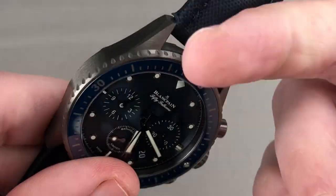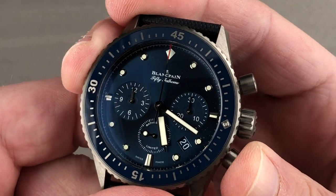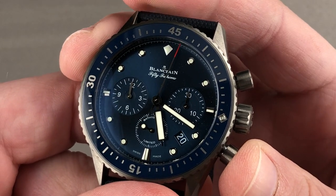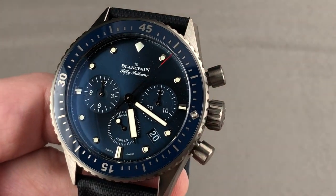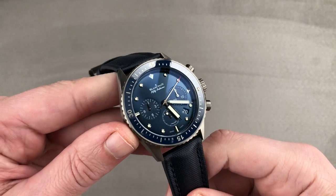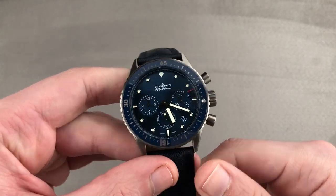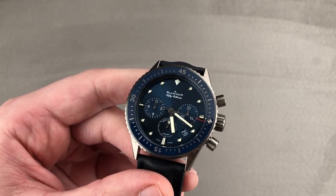It is a very impressive watch. As a chronograph, unlike the standard Piguet 1185, this one is built as a flyback as standard. It pivots on 37 jewels — it is high horology, hand-finished, a real diver, limited edition, and almost completely scratch-proof. Email tmasso@thewatchbox.com for purchase and pricing details. And we're back with the Fifty Fathoms Ocean Commitment Chronograph.